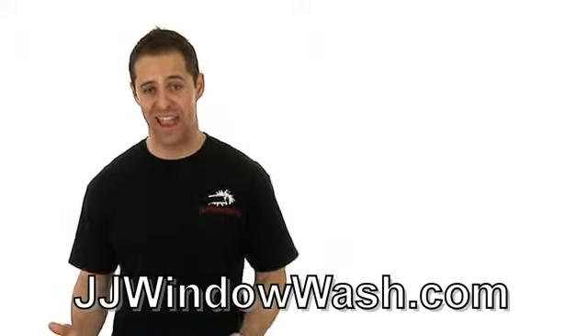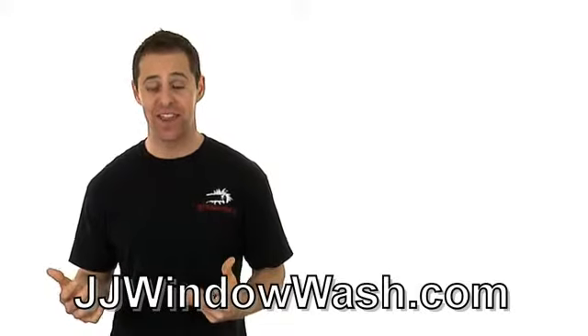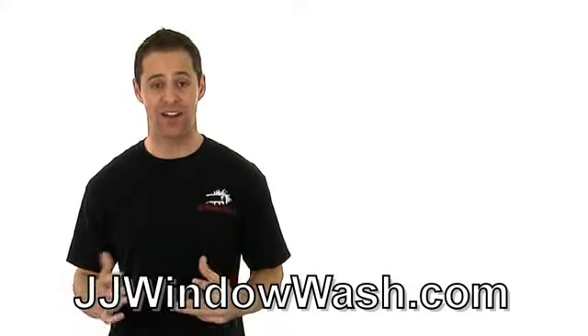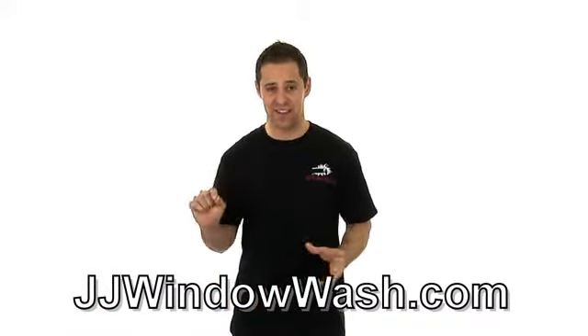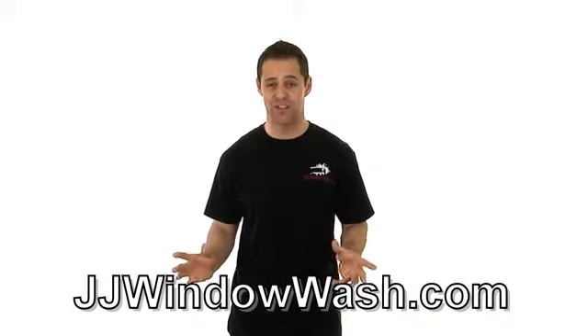So I'm driving down the street and I see these cleaning companies in rusty vans. The people in them are not kept up very well. They have just a phone number and the service that they offer, and that's it. But nothing about the van is professional or the truck or whatever they're driving.